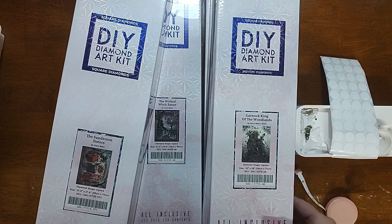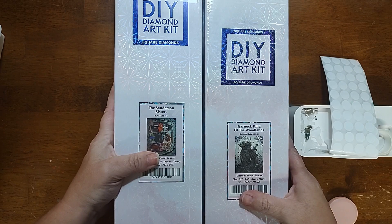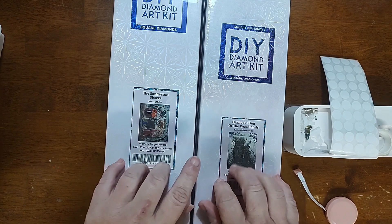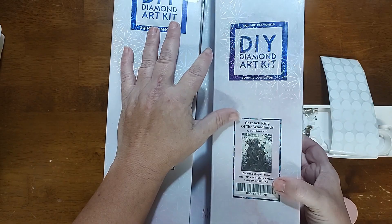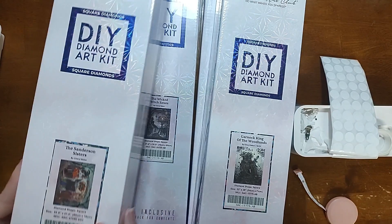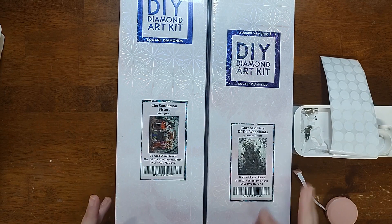I'll put a picture of it up here. So we have an 89 by 70, a 70 by 89, a 65 by 83, or a 56 by 71. Which one do you want to see in August for the Cheryl Baker event? Comment below — we've got Garnock (G-A-R-N-O-C-K), or you can put 'King'; King of the Woodlands, Mother of the Woodlands, The Sisters, or the Wicked Witch Estate.